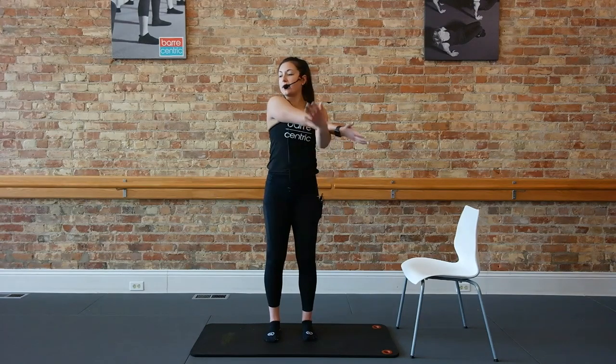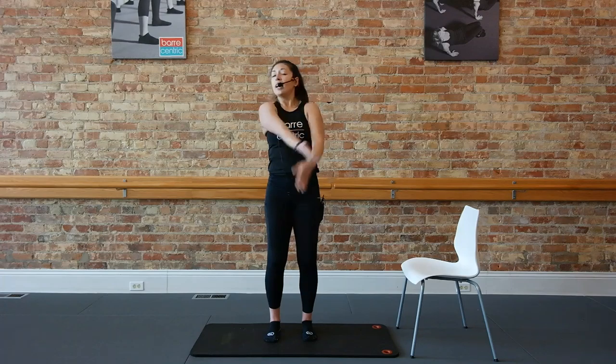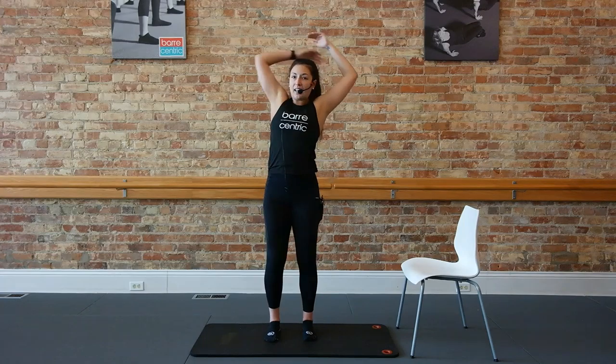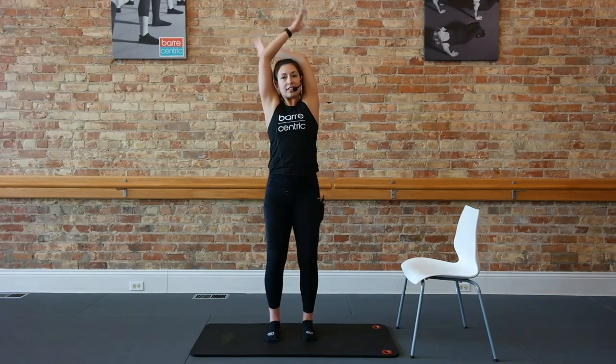Roll those arms out, roll those shoulders. Take that right arm across the chest, look over that right shoulder. Take it up and over, side stretch to your left. And then left arm across, look over that left shoulder. Take it up and over, side stretch to your left.